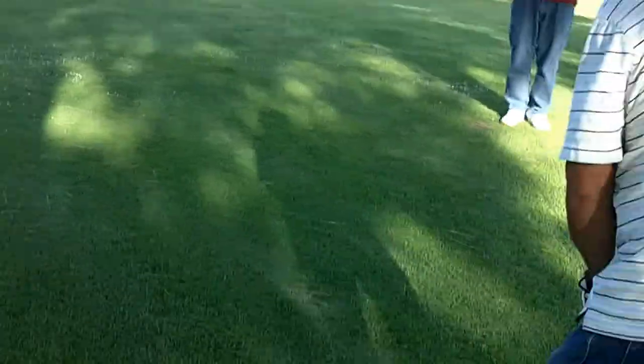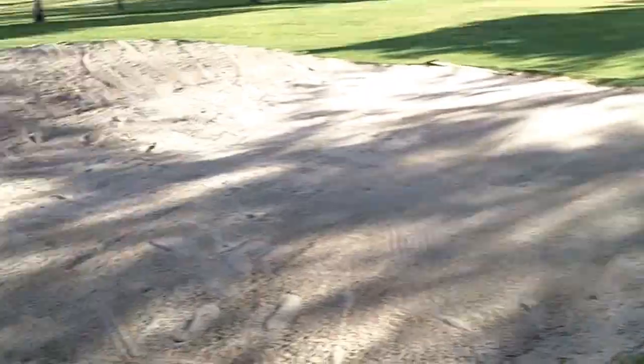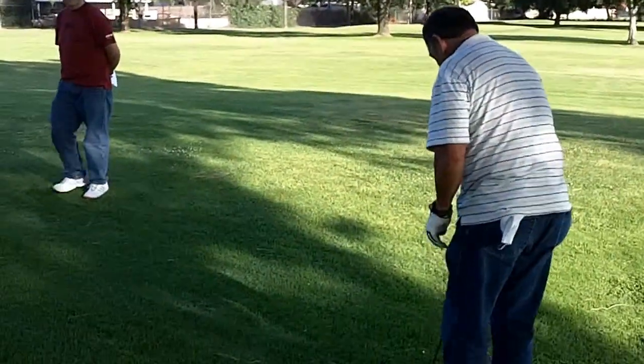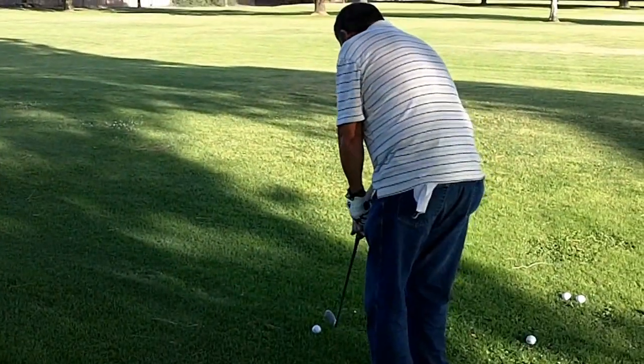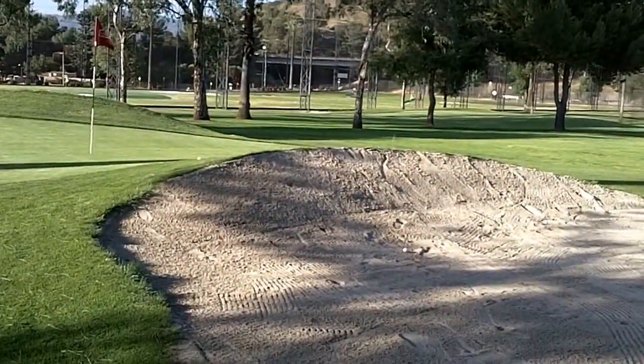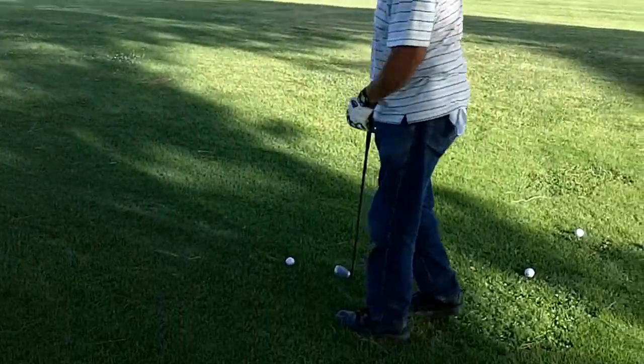I'm going to shoot it across the left side. Oh my god. I'm going to try it with an 8 iron.